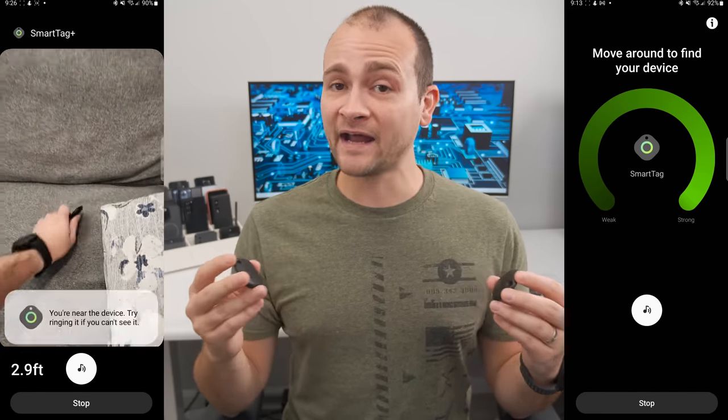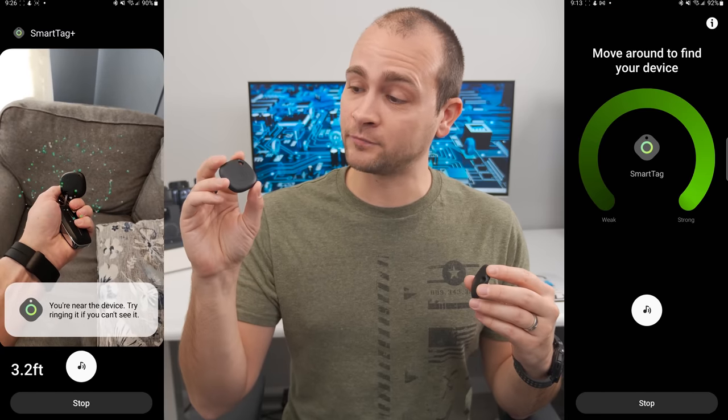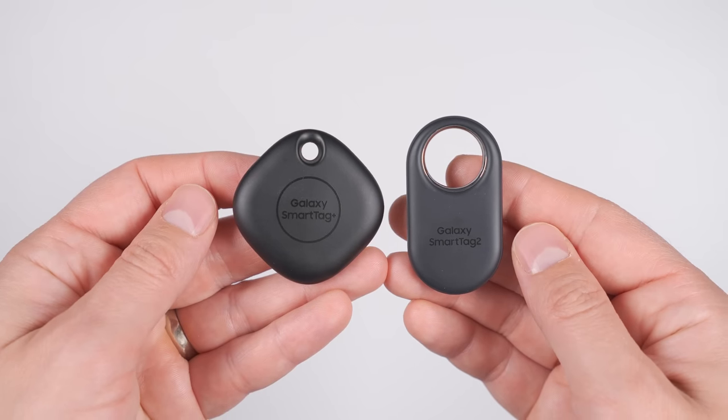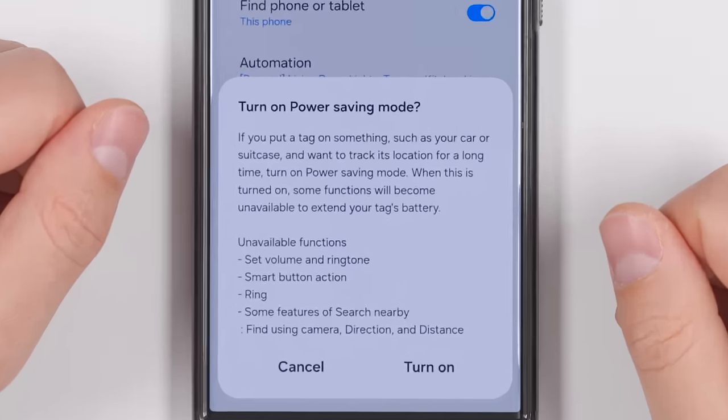So it's up to you if the added accuracy is worth the price jump to the Smart Tag Plus. The Smart Tag 2 has the same benefits as the Smart Tag Plus, but also adds IP67 dust and water resistance, has a larger ring and longer battery life, as well as a power-saving mode to extend your battery life even further. All three options are great — it really just depends on your needs and how much you want to spend.